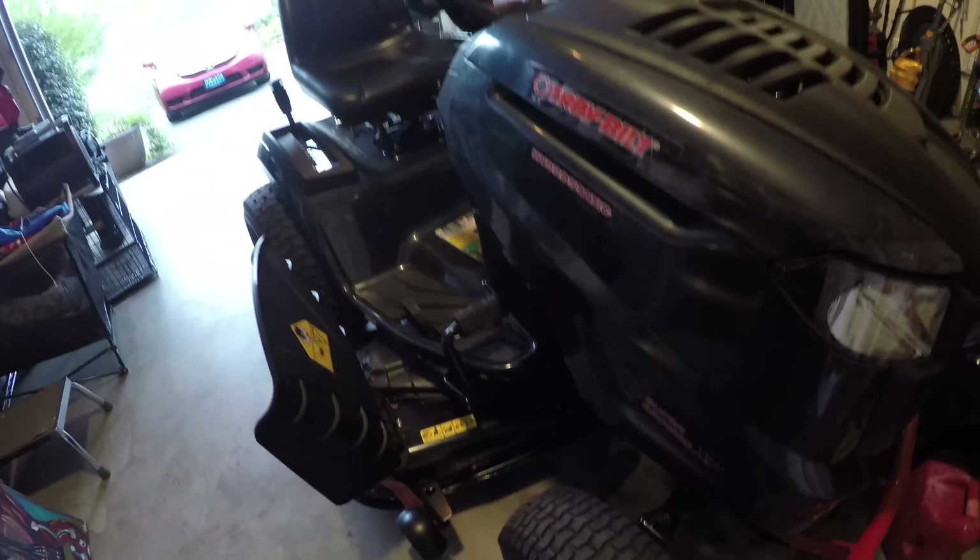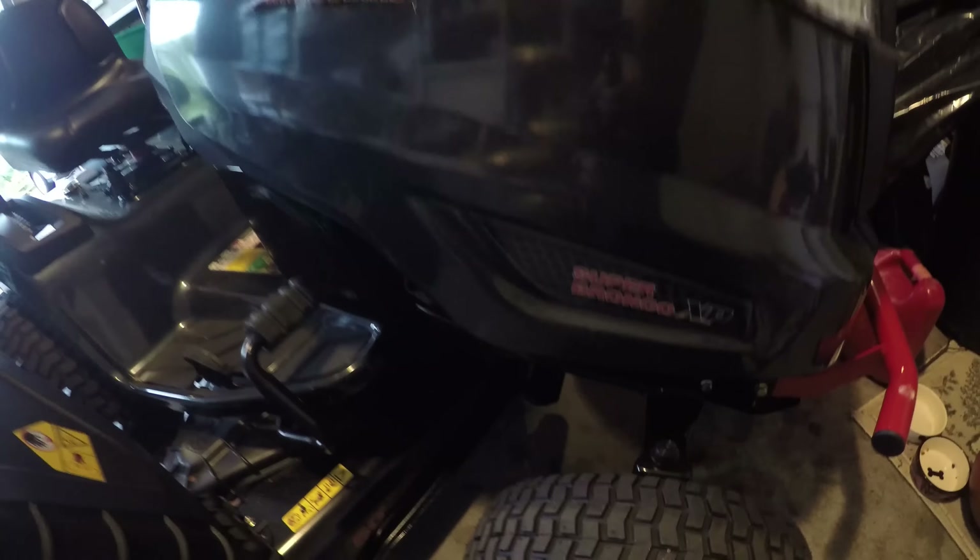This is the first riding lawnmower I've ever bought brand new. I bought one used — an old John Deere for $300 about three or four years ago, but it gave out on me. So this is the Troy-Bilt 50-inch Super Bronco, it's hydrostatic. I bought it at Lowe's. The guys from Lowe's are unloading it here, and Jacques — who says he owns a similar mower — is going to tell me about it.